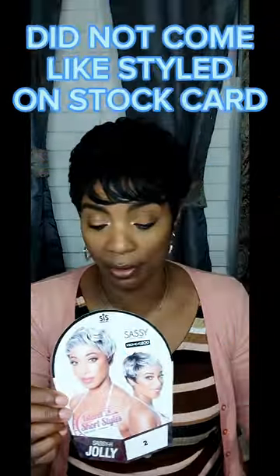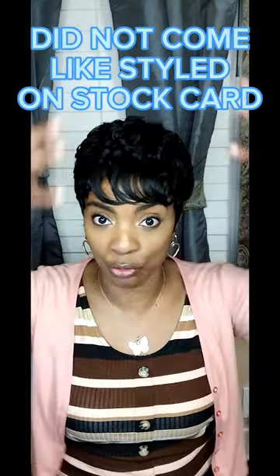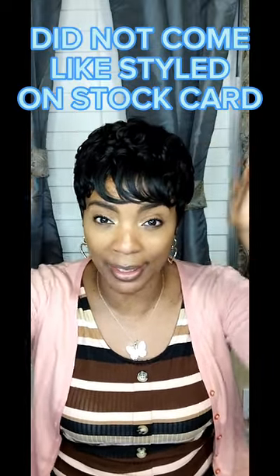As you can see on the stock card, she comes off being straight layered, but ladies, she is not straight layered. She actually comes out of the pack being tightly curled and finger-waved.